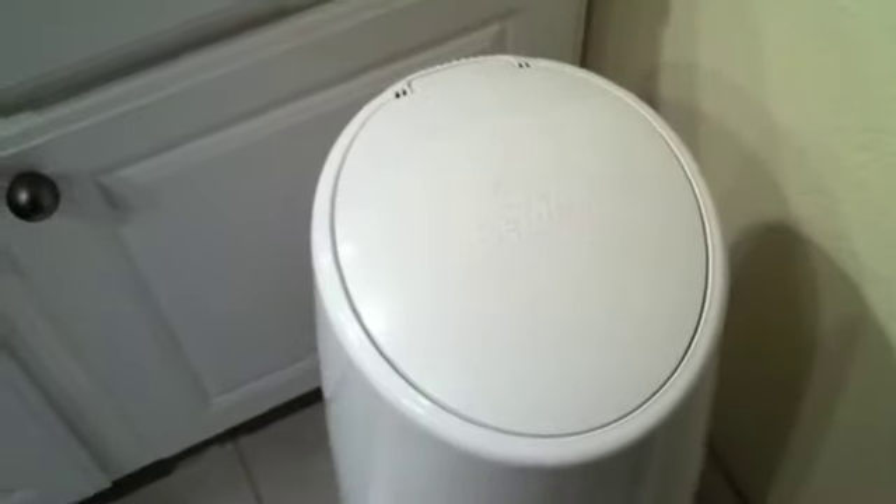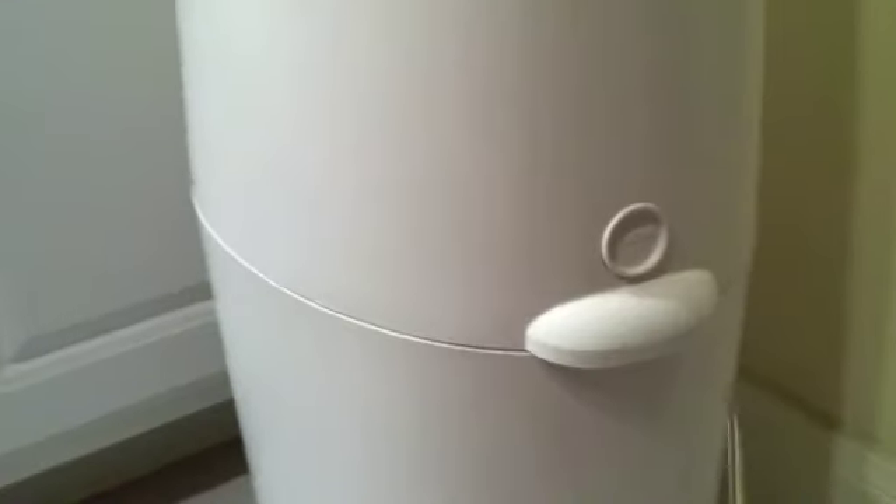How many of you had a problem with this? The Diaper Genie top doesn't come up. I bet you're not alone. Let's see if we can fix the Diaper Genie.